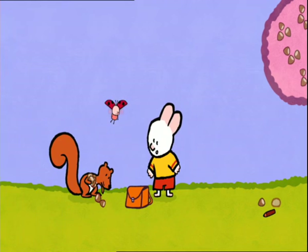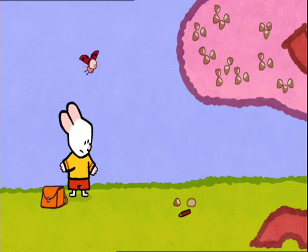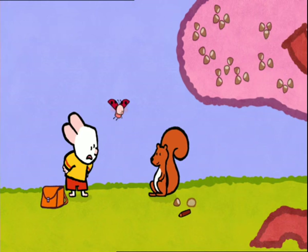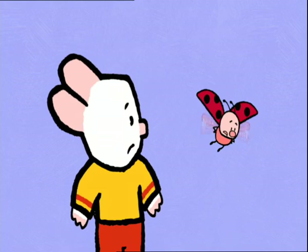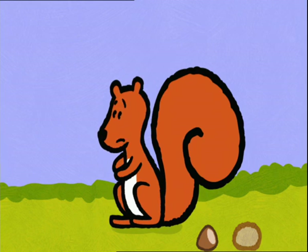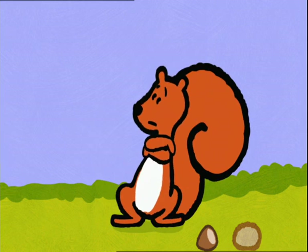I was sure that he was going to help us. But what's he doing? Hey, Squirrel! Would you like to give us our nuts back, please? Give you these nuts back? Impossible. Why is that impossible? Us squirrels have to have some provisions. Otherwise, we'd have nothing to eat all winter. So, as soon as I see any nuts, I hide them. You hide them without even asking permission? That's so rude.